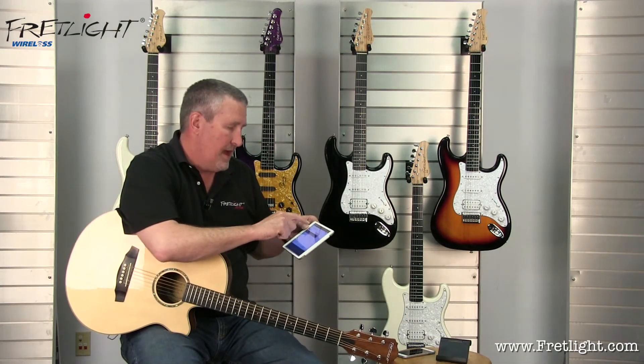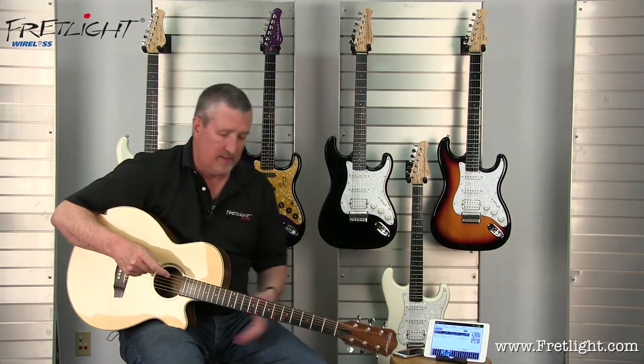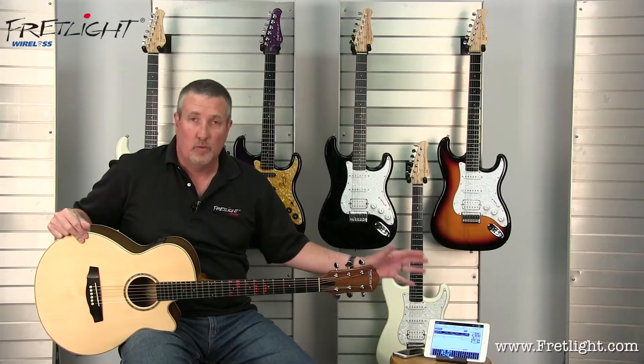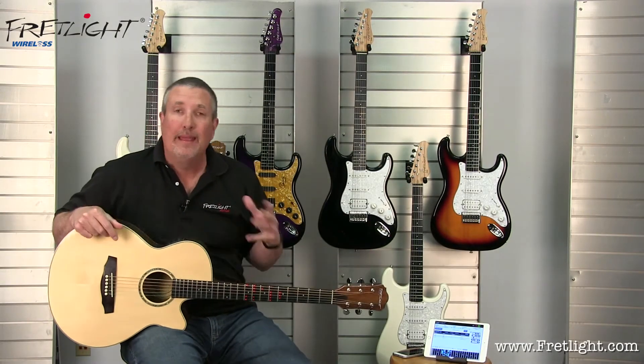What I'm going to do now is pull up a quick scale to show you how quick and cool this is. So we've pulled up a scale with the pull-down menus really quickly — and there it is. We are wireless. It's really amazing.